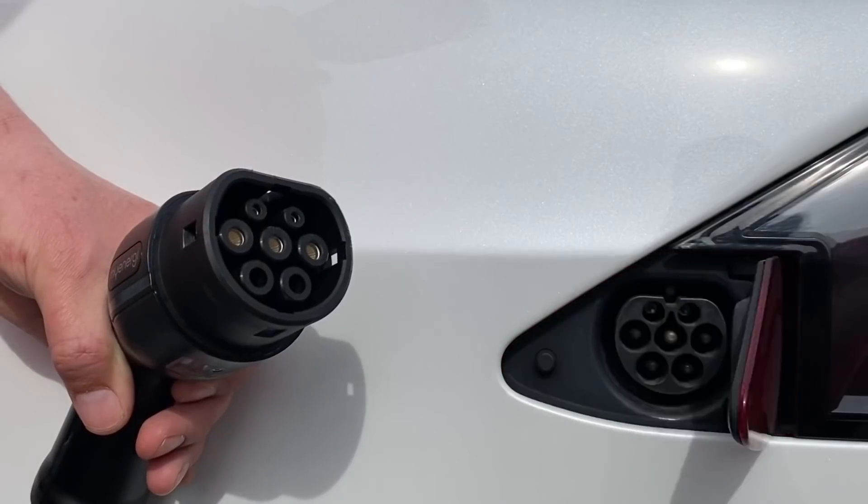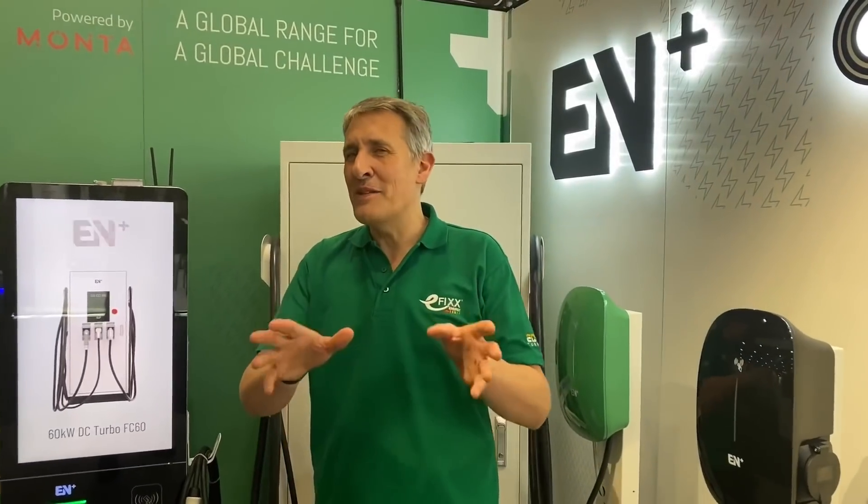Familiar brands — we had a Vauxhall Corsa the other week which would charge at 7 kilowatts. If you've got a Tesla Model 3 you can charge at 11 kilowatts on a three-phase supply, and if you've got the X you may be able to go up to 16 kilowatts. So if you're buying an EV, watch out — don't just focus on the leather interior; you may want to trade up to a faster onboard charger to enable three-phase charging at higher power levels, up to 22 kilowatts.